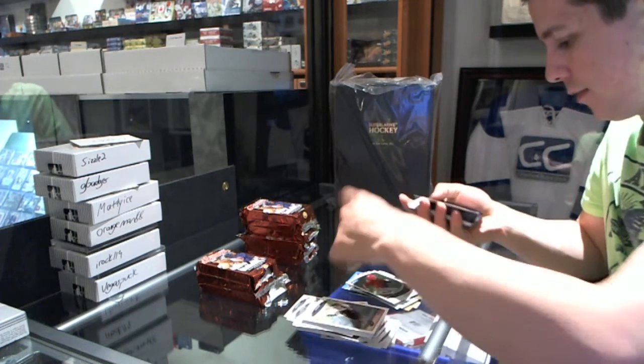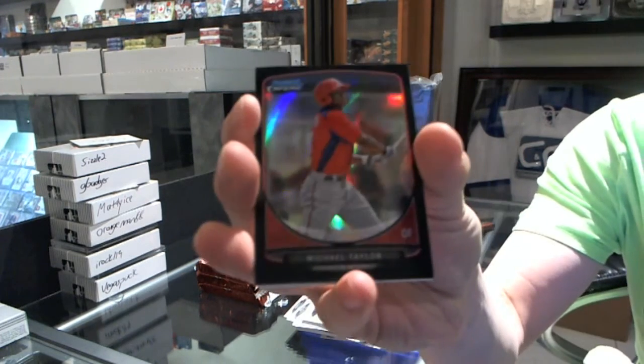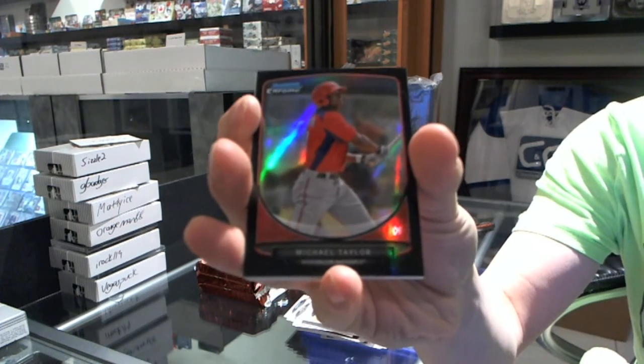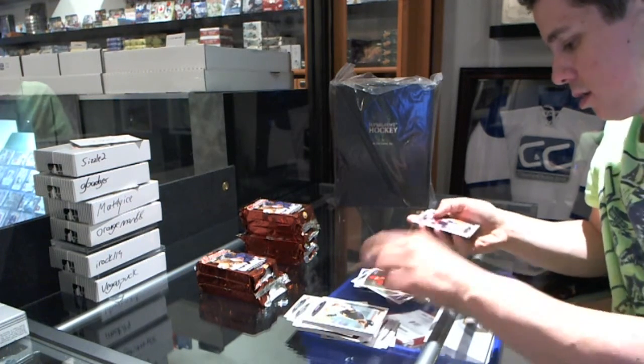Gold of David Wright. Zach Wheeler. We've got a black refractor numbered to 99 — Michael Taylor. Black refractor to 99. Base.